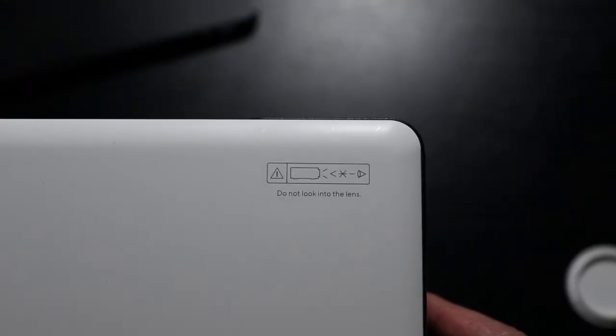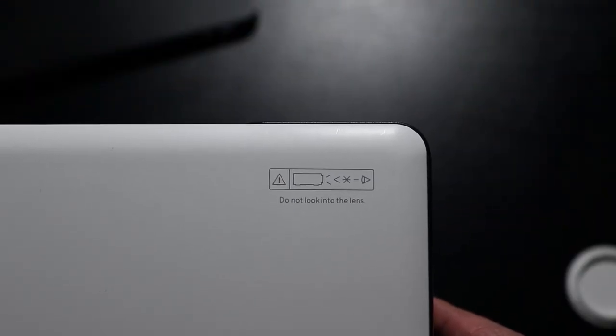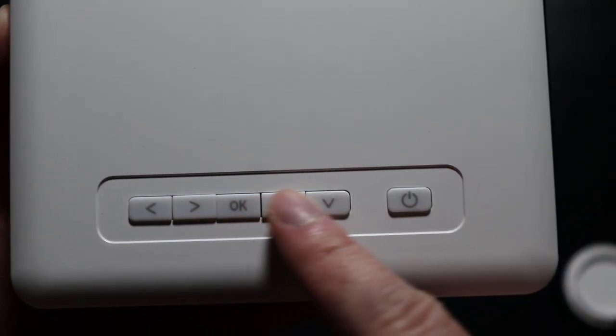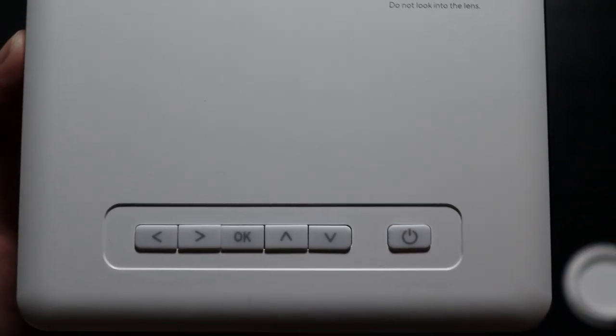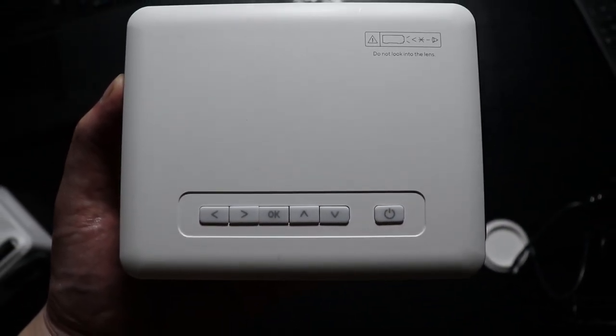There's also a little screw you can unscrew to angle the projector — I usually prop it up on top of books, which works great. On the top right there's a warning not to look directly at the lens. On top we also have a few physical buttons, which work well, but I highly recommend using the remote control — it just makes your life a lot simpler.